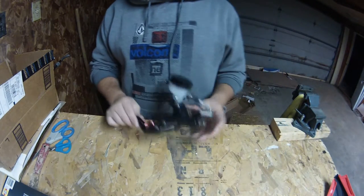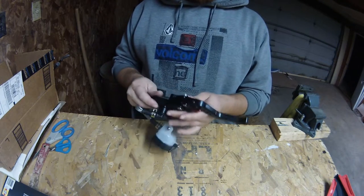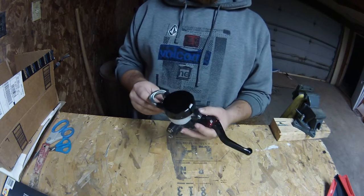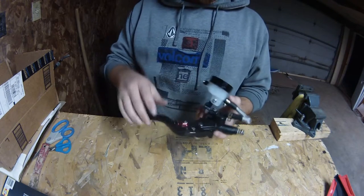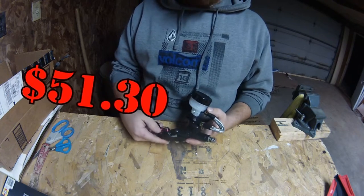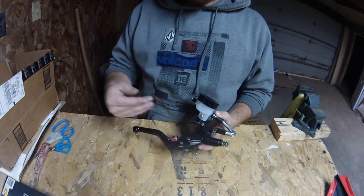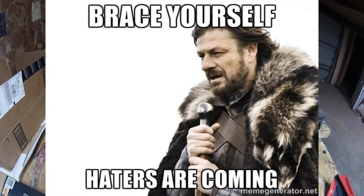This is my eBay brake perch master cylinder combo I got off eBay with the matching clutch perch for 50 bucks shipped. It's from China, so for all you China haters out there, you can go ahead and turn off now.